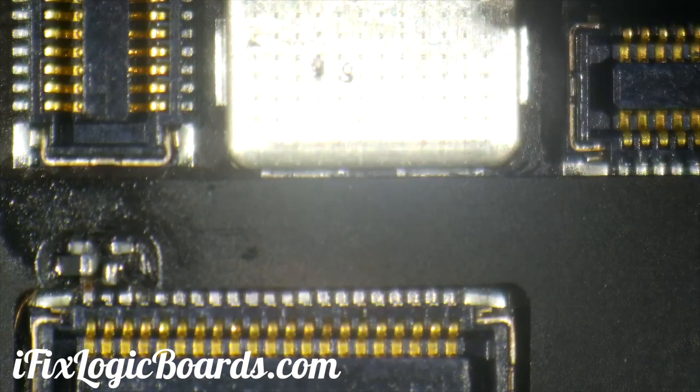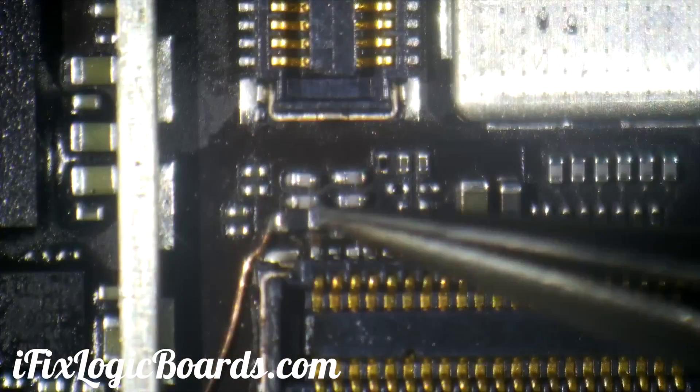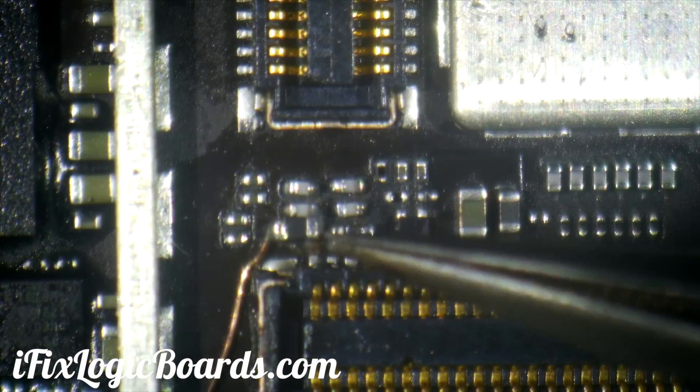Then you have to remove this sticker. You can see here there are two fuses — I already replaced them.